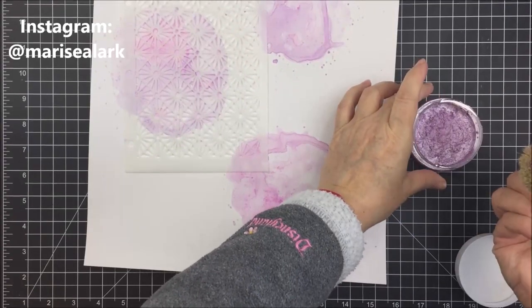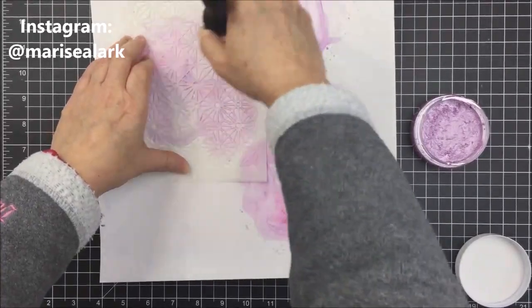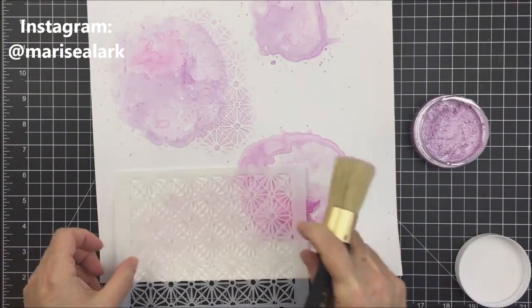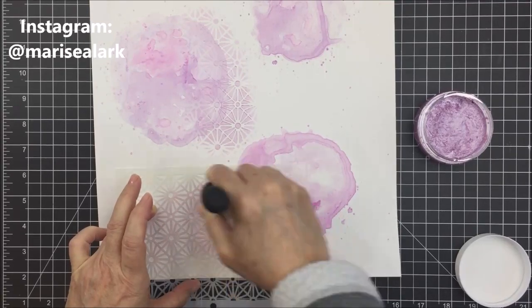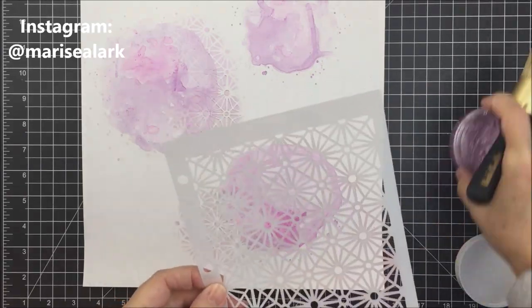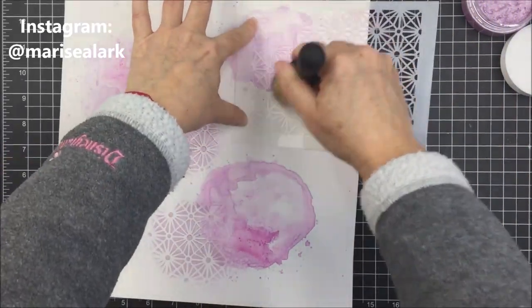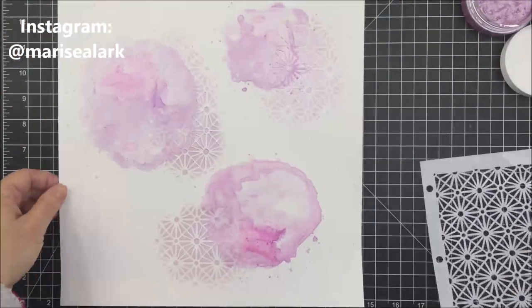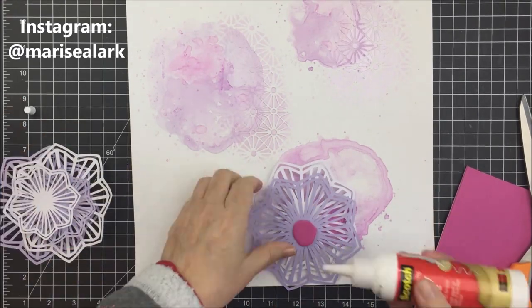I'm letting that dry and now I'm using some Nouveau embellishment mousse and my Vicky Boutin stencil brush. This is a Vicky Boutin stencil from the Let's Wander collection — the one with stars on the front of the packaging. I'm using the mousse in a lilac color, a really light and pretty metallic purple, applying it to the side of the area where I'm planning to put the embellishments around my pictures. The brush cleaned up easily with a baby wipe — just a super easy process.